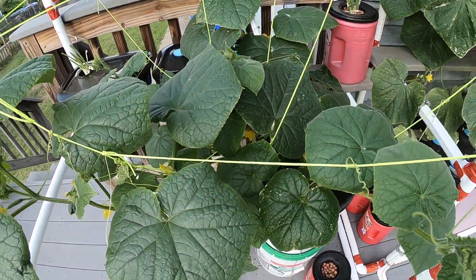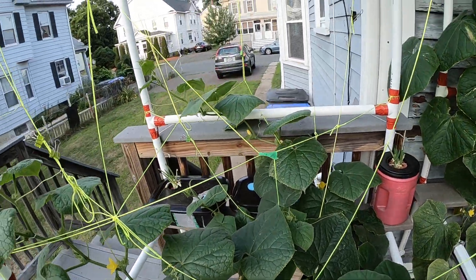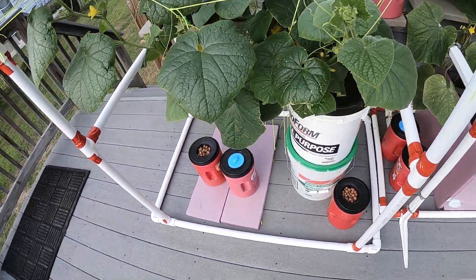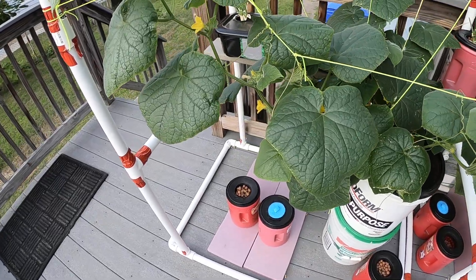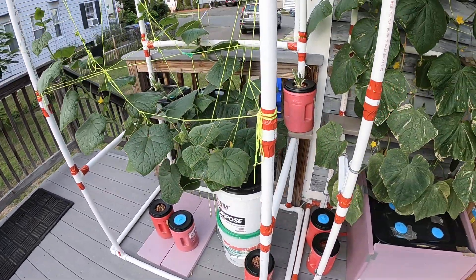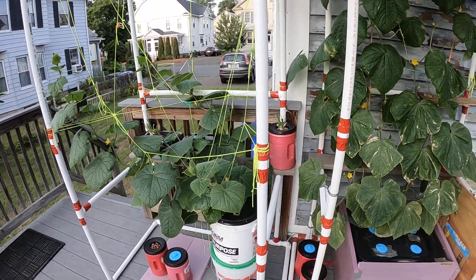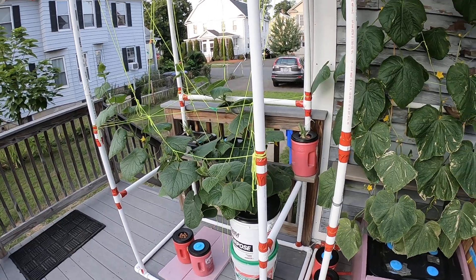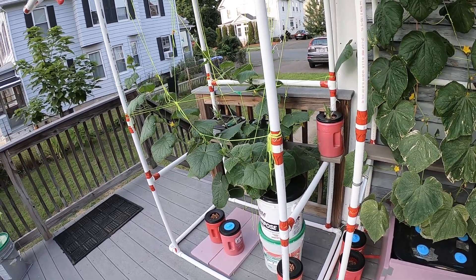And this is all just one plant — not bad. First timer, not bad at all. Not sure how many feet this one goes into. Okay, this is my six-week mark on the hydroponic cucumbers.